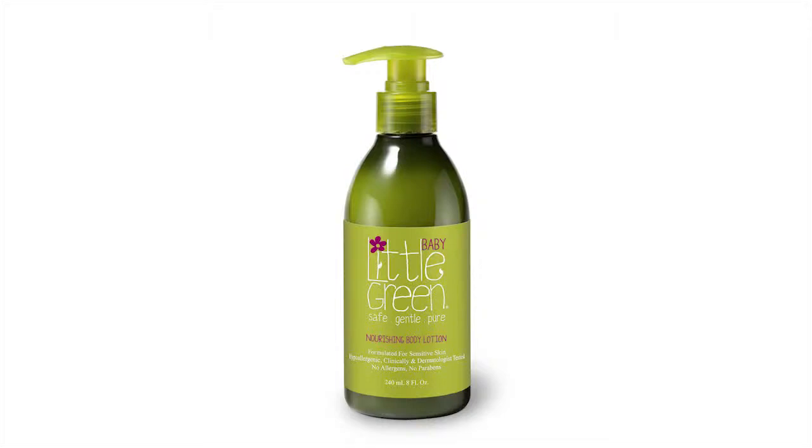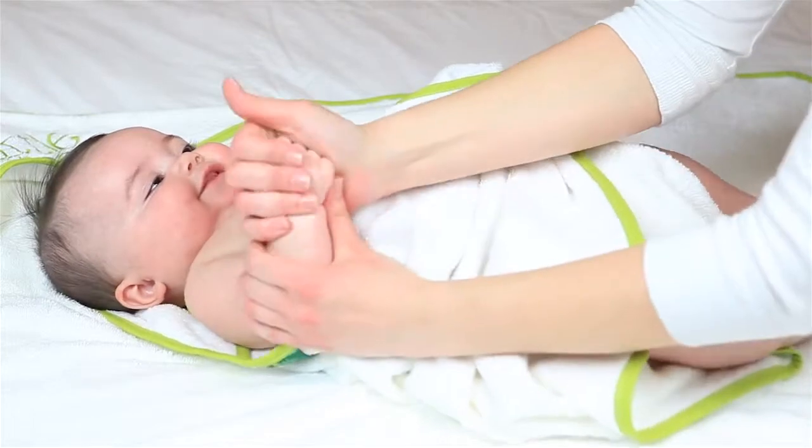Little Green Baby Nourishing Body Lotion is a gentle moisturizer for face and body. To use, pump a small amount into palm and smooth over baby's skin.